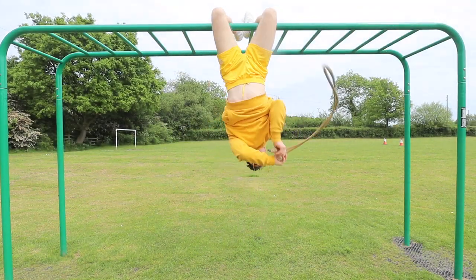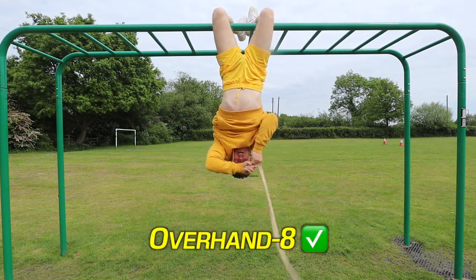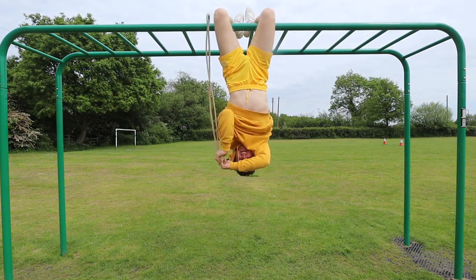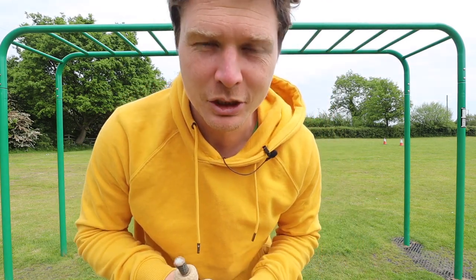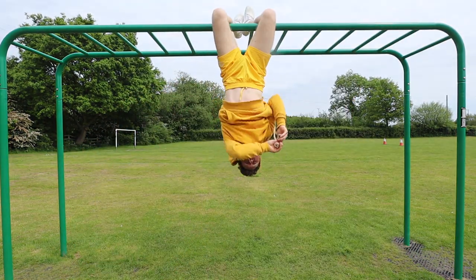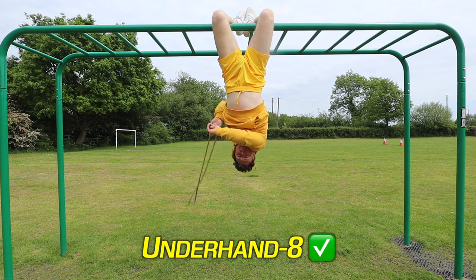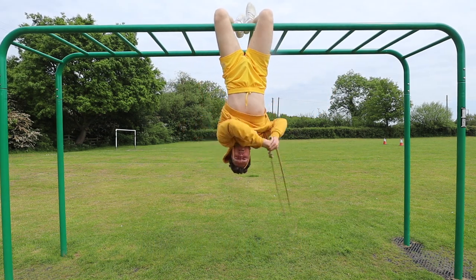Do I try overhand or underhand first? Let's just see what happens. He's got the overhand going — well, it's overhand to me, it's underhand to you. My face has gone a bit red. Well, what do you know, it's possible! We've done the overhand. I think I need to make the rope a little bit shorter. Okay, let's test underhand.